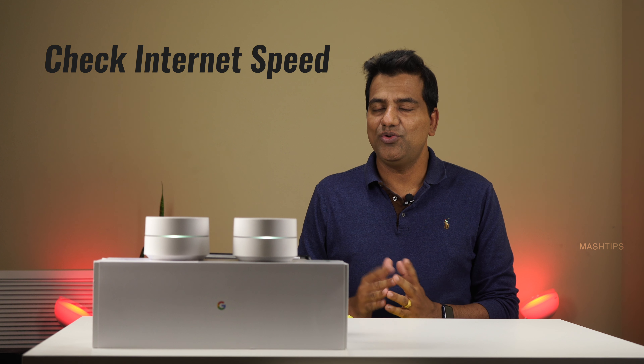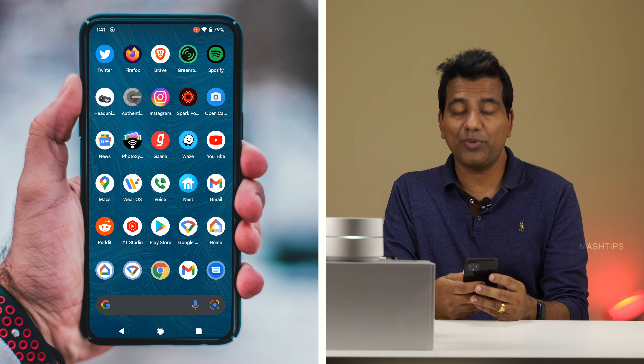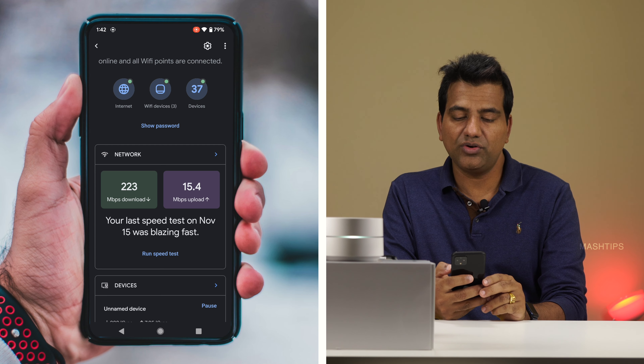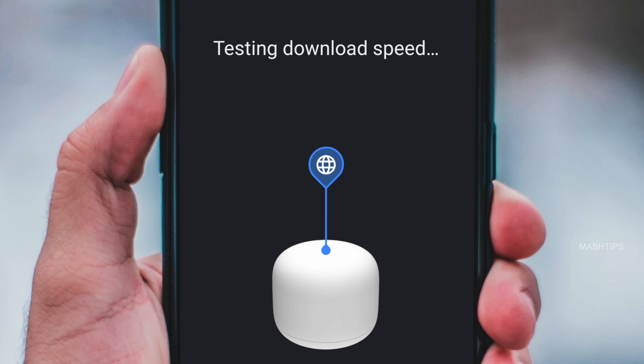With Google WiFi you can always check the network speed right from the Google Home app. Open your Google Home app and from the home screen itself you can see the current speed — it's around 223 Mbps download and 15.4 Mbps upload speed. You can also run a speed test: tap on the network, run speed test, and it will test your internet speed.